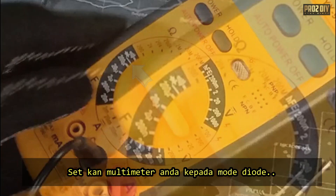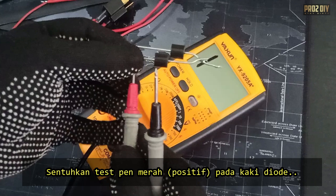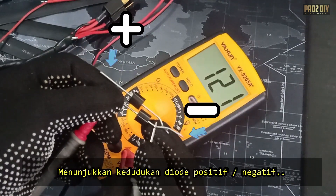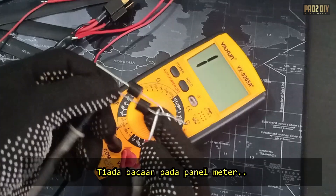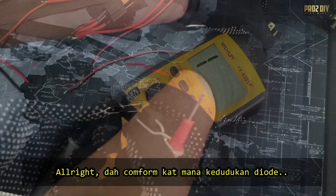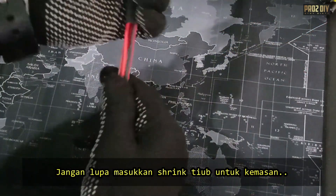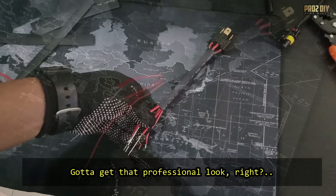To do this, set your multimeter to diode mode. Connect the positive lead to one end of the diode and the negative lead to the other. A reading will be displayed on the meter if the leads are connected positive to positive and negative to negative, indicating that the diode is correctly positioned. If connected the wrong way, no reading will be shown, indicating that the diode is blocking current in the reverse direction. Once you've got those diodes facing the right way, it's time to get them soldered in place. Don't forget to slip some heat shrink tubing on the wires before you start — it's the difference between a good job and a great job.